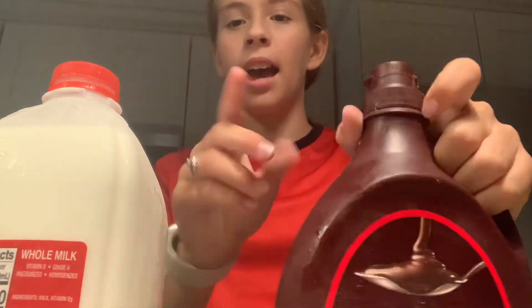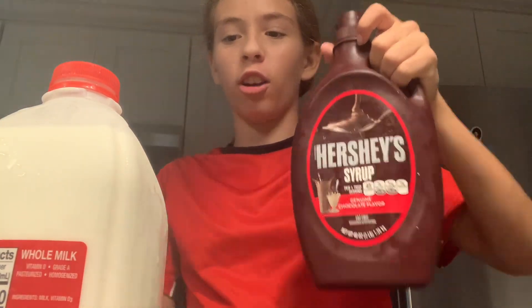I just got home from school. Today is a really quick video — make colored chocolate milk with me. You can do this in different ways, but I like some Hershey chocolate sauce and milk. You can do ice if you want.